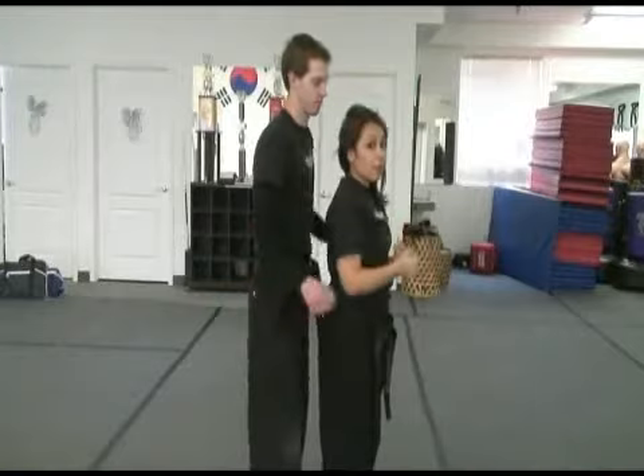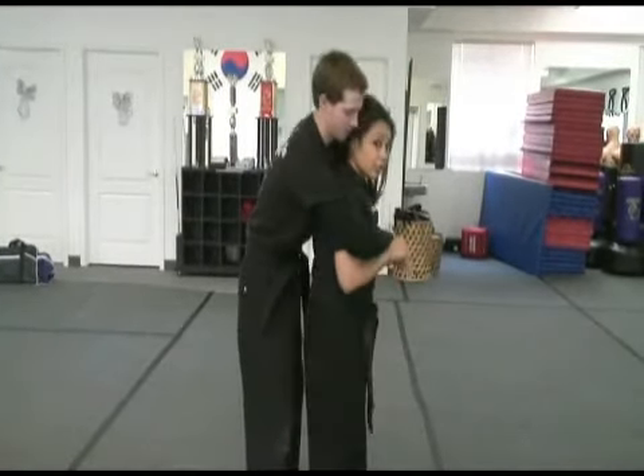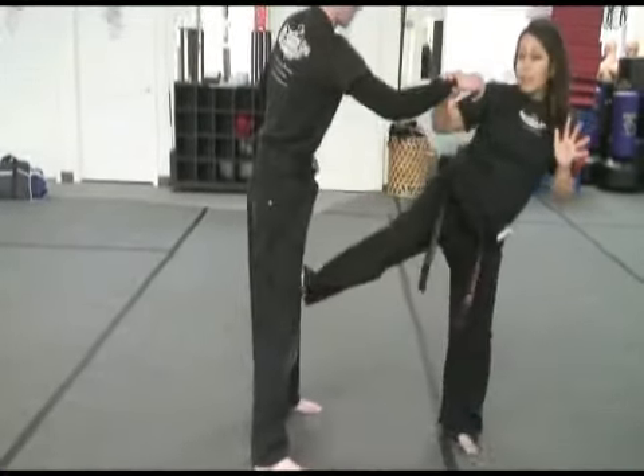As my attacker grabs me into what we call a bear hug, I'm going to hit the knee, swing it down, hit the foot. I'm going to head back, come down, grabbing the arm and kicking to the knee.